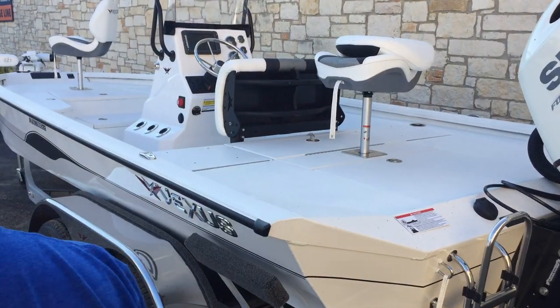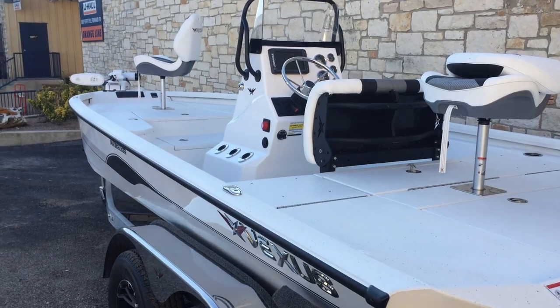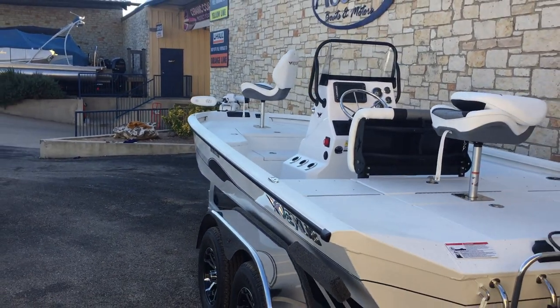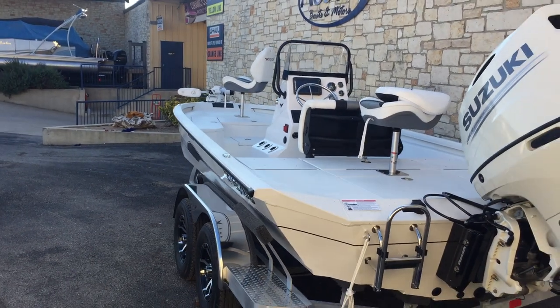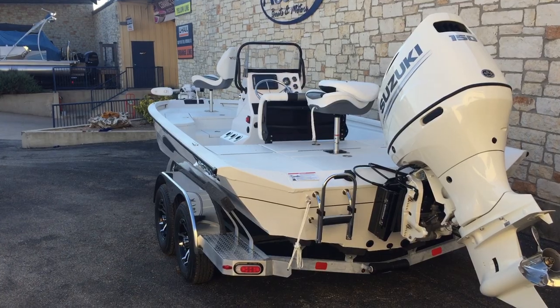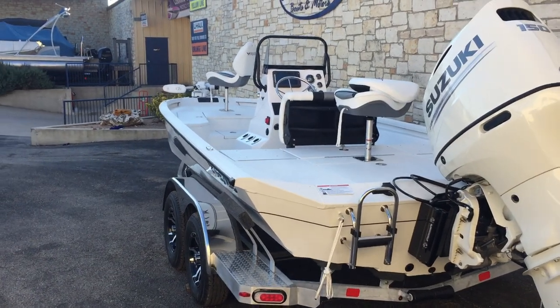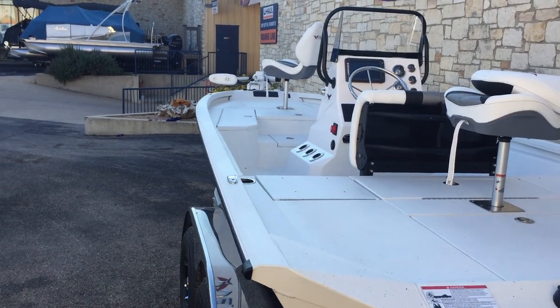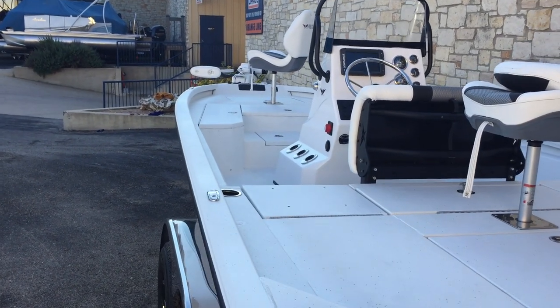This boat is going to be 21 feet — or 20 foot 11 inches long — with a beam of 98 inches. You're going to have a fuel capacity of 36 gallons. And you're going to have plenty of rod storage in this boat, with rod storage on your port and starboard side. Those are going to hold up to eight and a half foot rods.